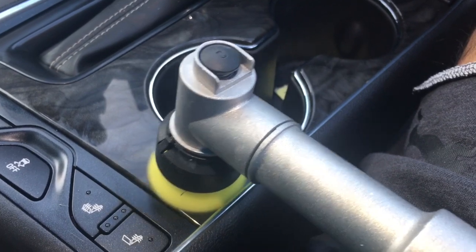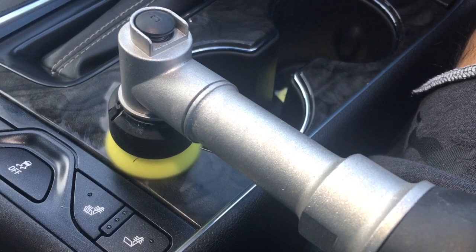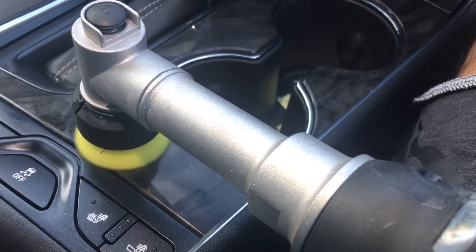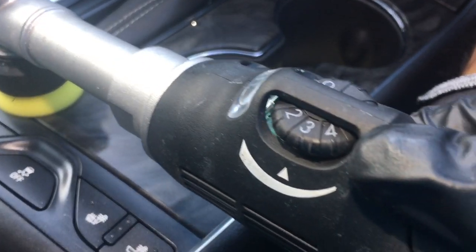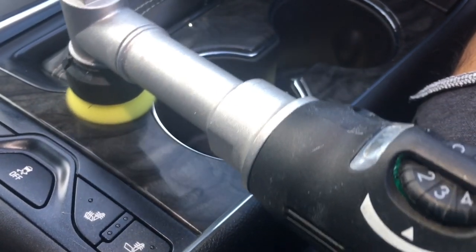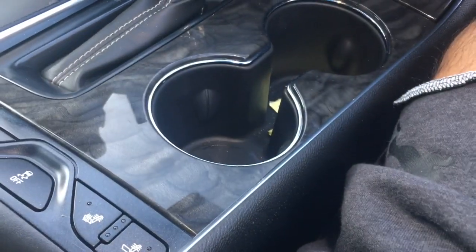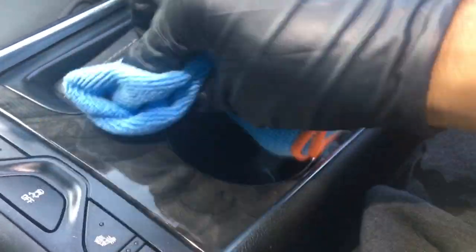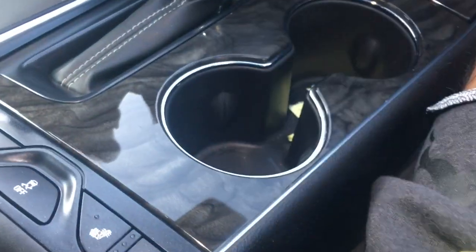This is actually probably a little too much speed. And this is actually a primer polish — meant to be used before coating. This is the Sanctified version. That should be good enough. Let's go ahead and wipe this off and we'll see what condition we're in, since you guys saw the before.